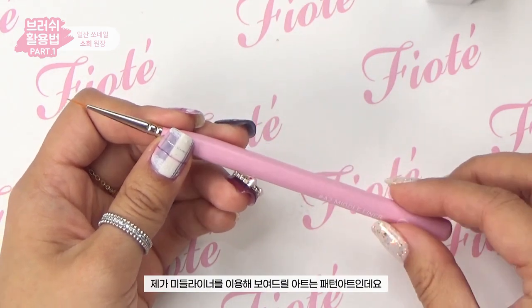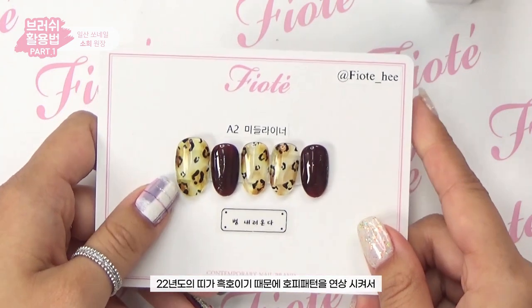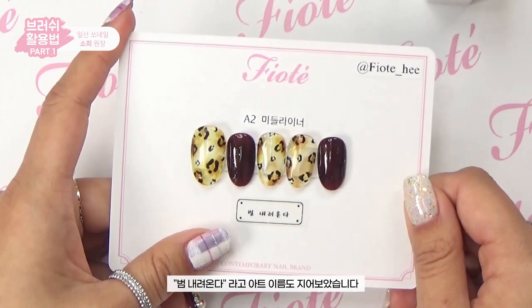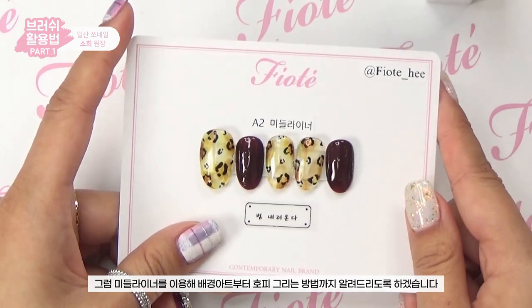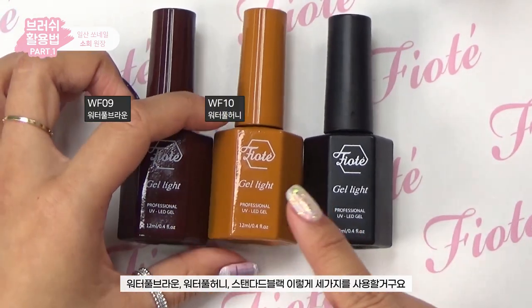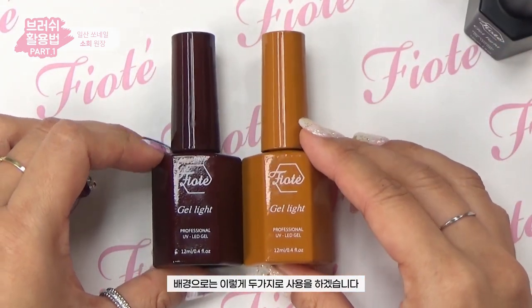The pattern art I'll show with the middle liner is called 'Tiger Coming Down' — inspired by 2022 being the Year of the Black Tiger, evoking a leopard/tiger pattern. I'll use three colors: Waterful Brown, Waterful Honey, and Standard Black.